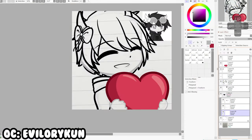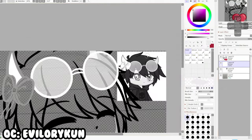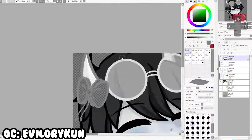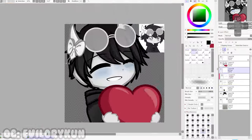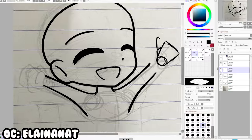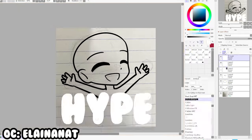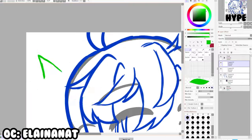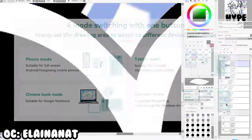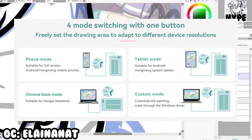Upon testing the tablet, I really have zero complaints with it. The stickers are cute. The design is eye-catching, intuitive, and pretty cute. It's lightweight and you can easily just put this in your bag and travel with it, as long as you have a computer or an Android phone with you. Speaking of which, it's actually very versatile, because not only is it compatible with Windows, but also on macOS and Android.